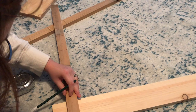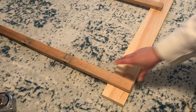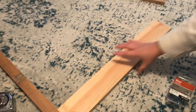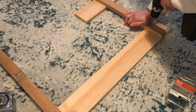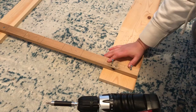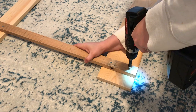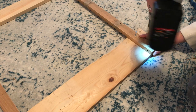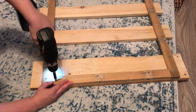I'll leave the measurements for everything down in the description box below. Then I attached the boards together with one and a quarter inch wood screws. Here you can see me attaching the back support beam — this is how I'm going to attach it to the wall, so I attached four screws to make it super secure.